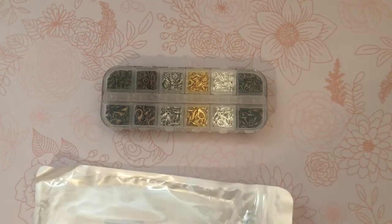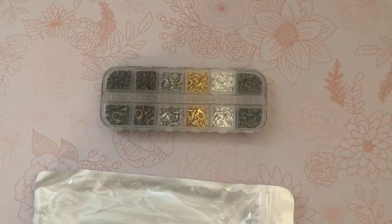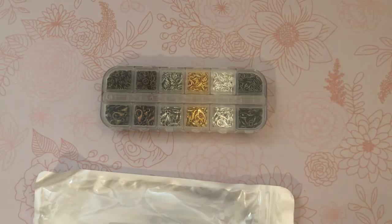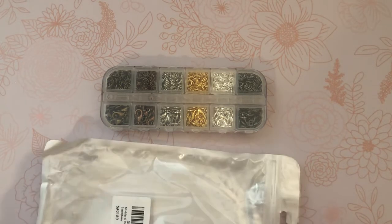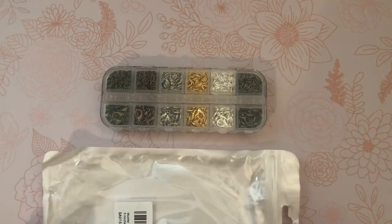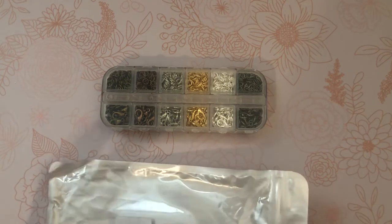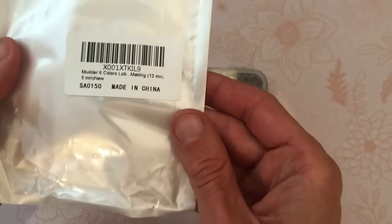Hey guys, good morning! I just wanted to come on and do a super quick share because I received this item in the mail. It's not really a haul, it's just one thing. I had been needing some jump rings — not for jewelry making, just for crafting — and I needed some lobster clasps too. I found this item on Amazon and I didn't know what to expect, but I love it.